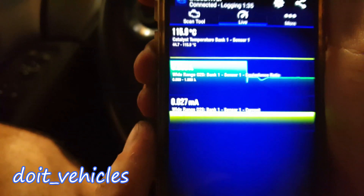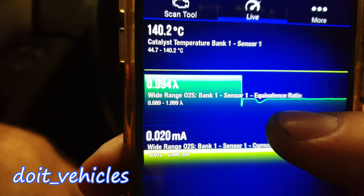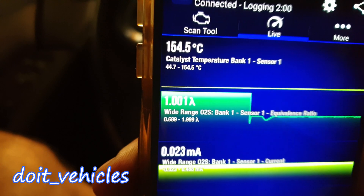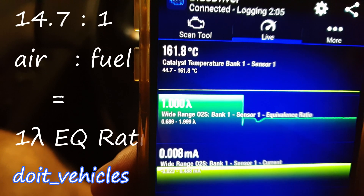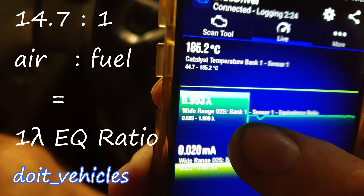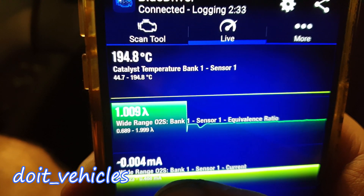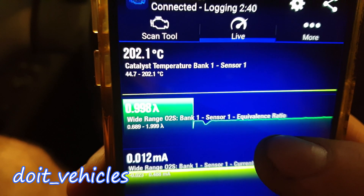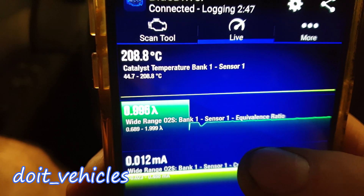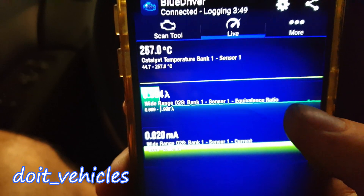I'm going to wait for the sensor to warm up. But before that I want to show you the equivalence ratio — this is another characteristic you can read from the oxygen sensor. What this does is basically show the stoichiometric ratio, which is 14.7 to 1. So if this number is close to 1, it means the car is running with a perfect mixture of air to fuel. This is very useful when detecting an air leak or anything similar — it's basically another number for the long term fuel trim and short term fuel trim.